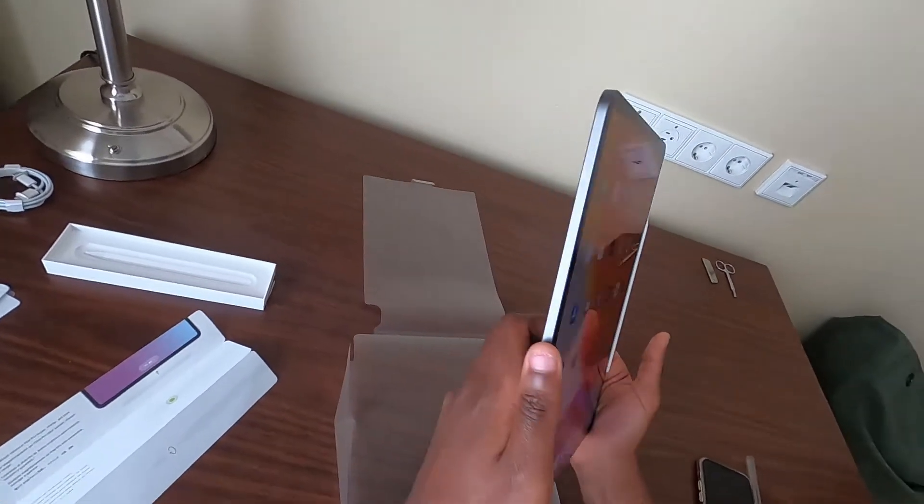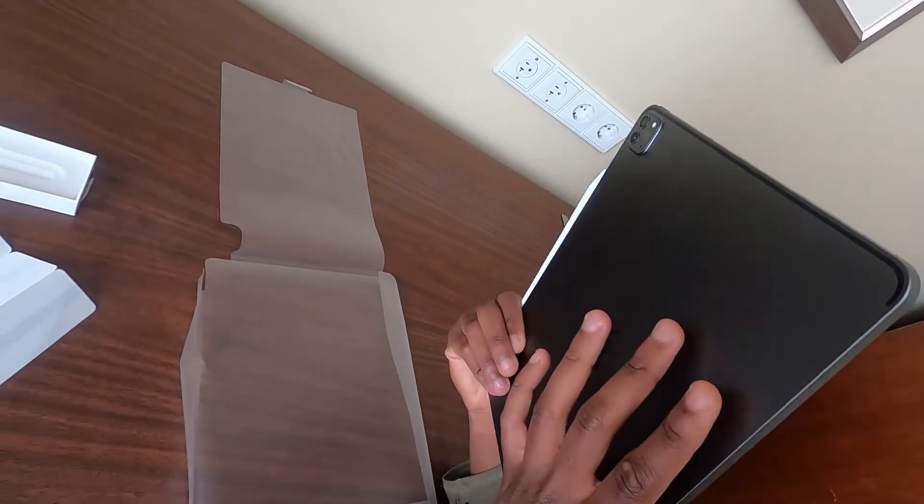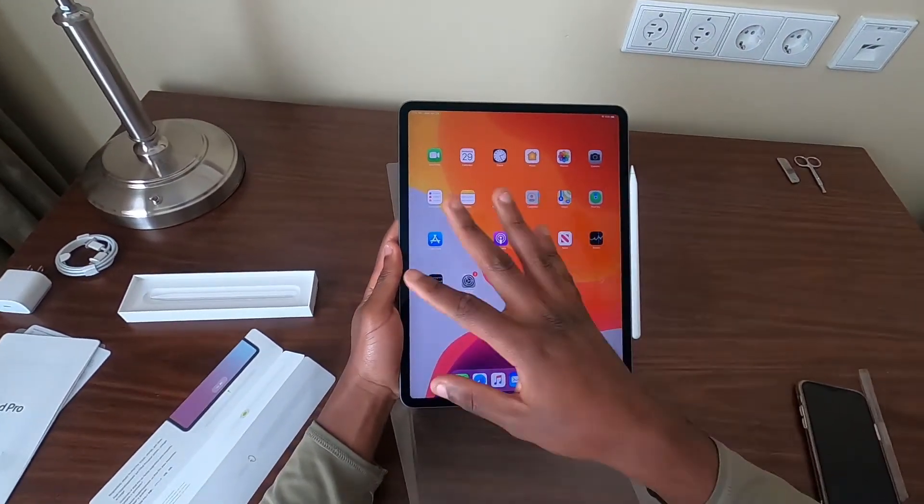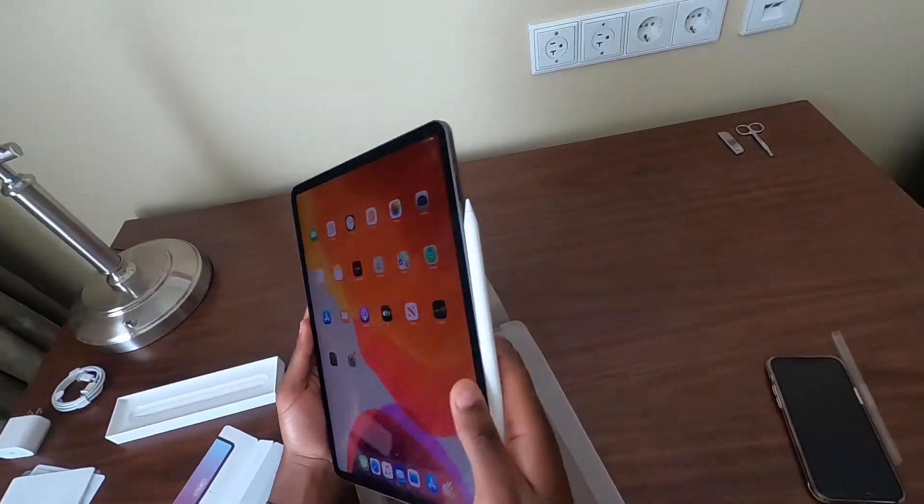But man, this display is absolutely beautiful. It is a fingerprint magnet already, I can see that. I'm going to get a screen protector — a paper-like screen protector — and a case for it.